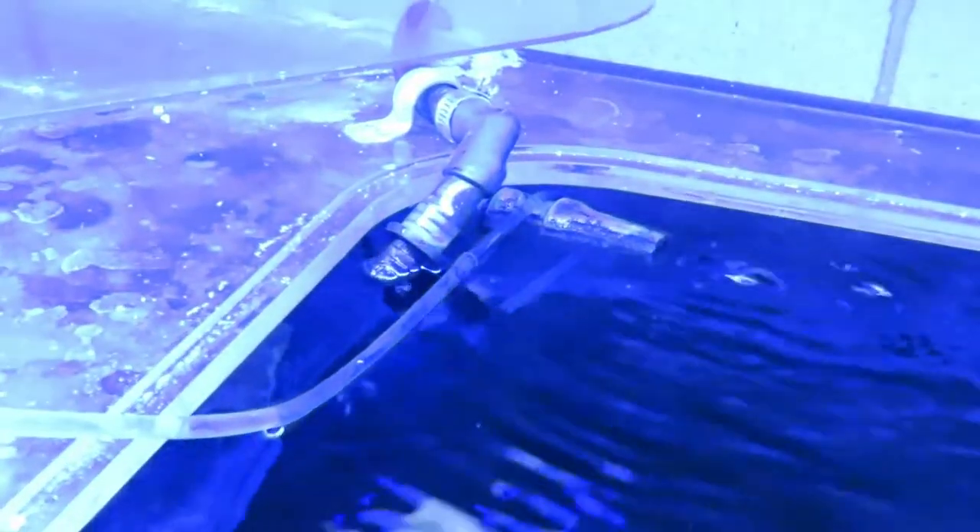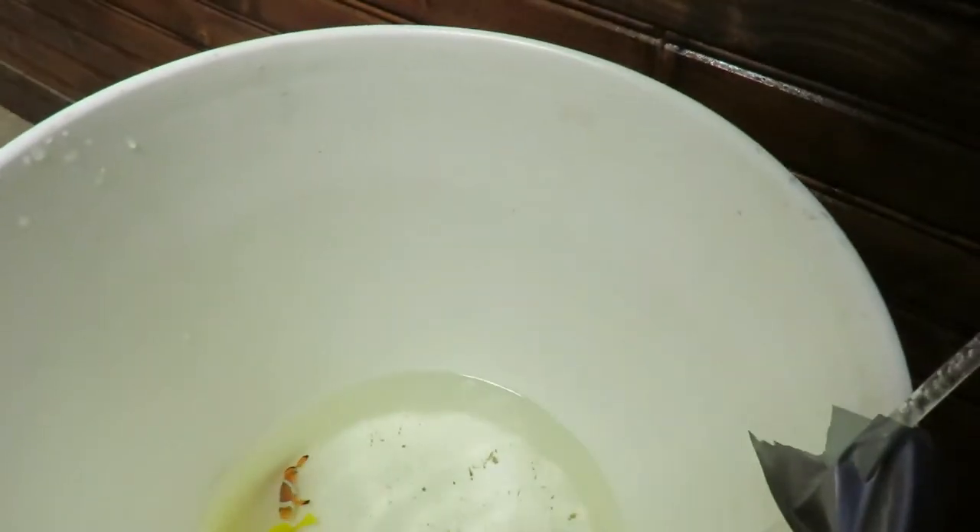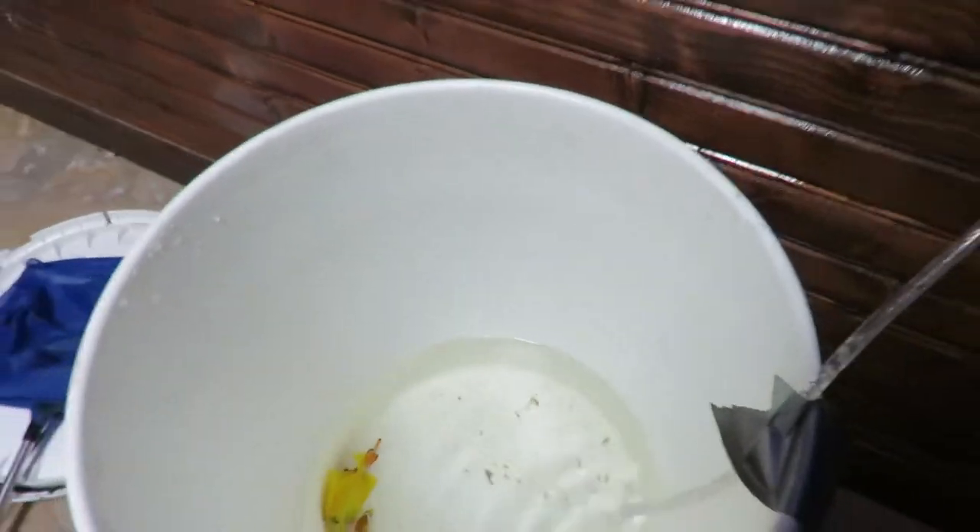I have my drip acclimation system going now. Basically it's just an airline tube with a hard piece on the end. You start a siphon and then use one of these little valves to adjust it. I have it going at a nice little drip. I'll let that go until the water doubles in that bucket, pour off half, and do that three or four times.